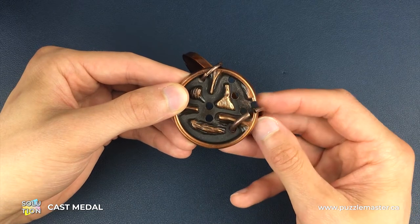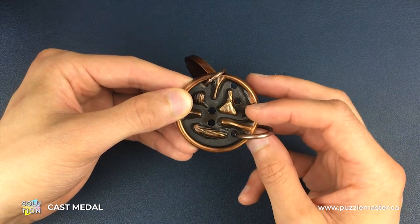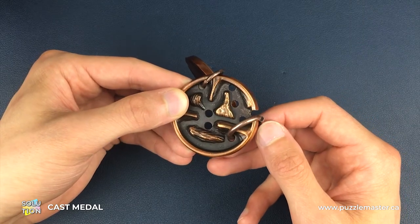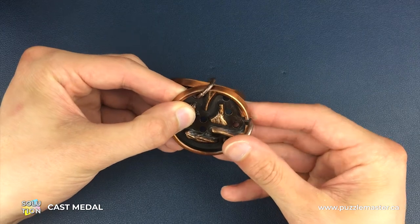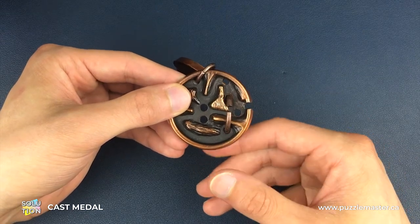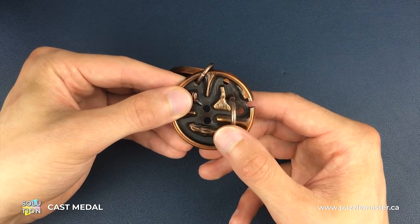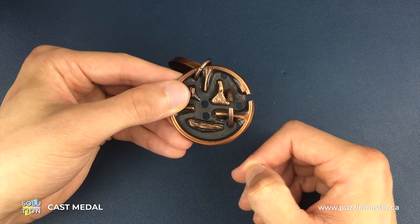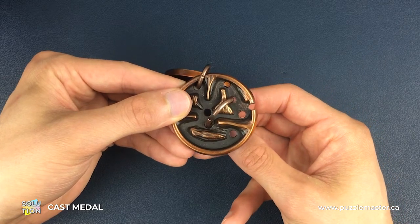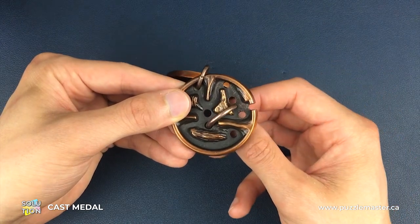You have two ways of doing this: there is room to fit around this corner in this position, but it can be a little easier to bring it to this side first and then come into that position — both are quite tight, so whichever you personally prefer. Once you've come into the puzzle, we're going to come into this hole and connect the ring in this position. We then move it to the left.